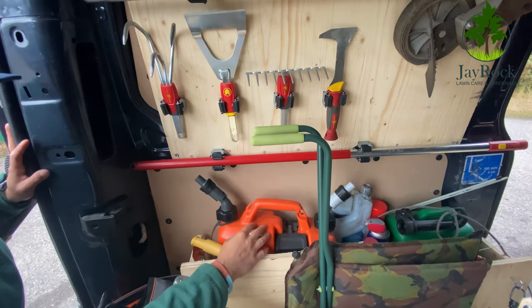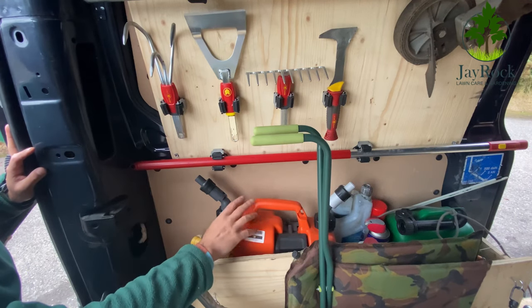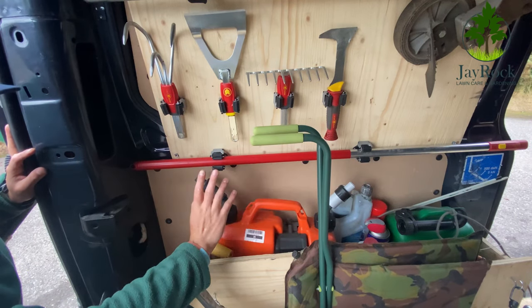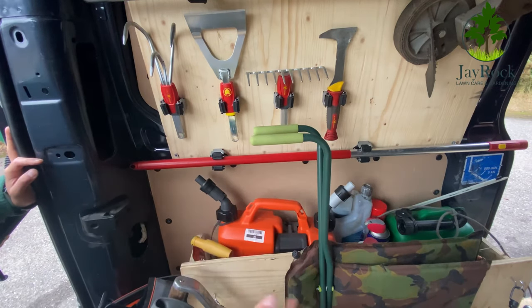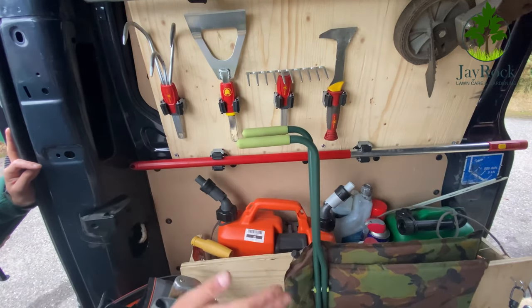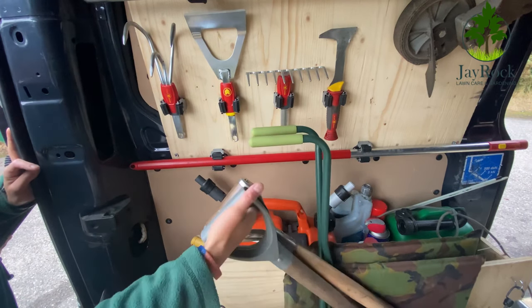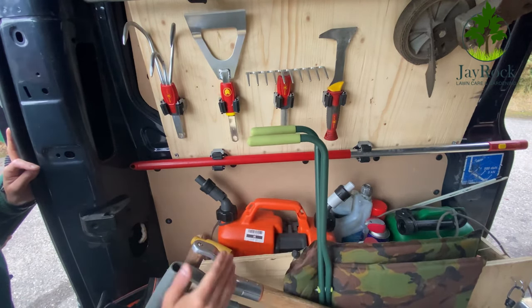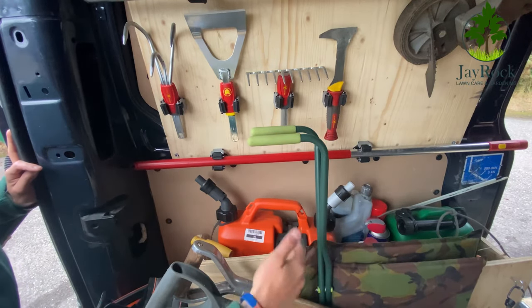Over the top I've got my non-drip, non-spill fuel can — normally used for chainsaws and chain oil but this one is purely for unleaded fuel for my mowers. I can carry seven and a half liters. I've got my leaf grabbers behind the ladders, held in by pressure, along with a couple of spades. I've also got my mixing fuels and sprays.